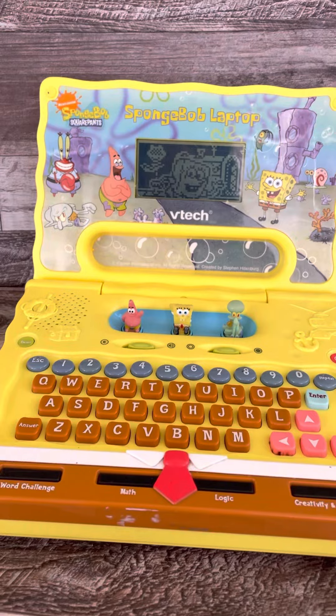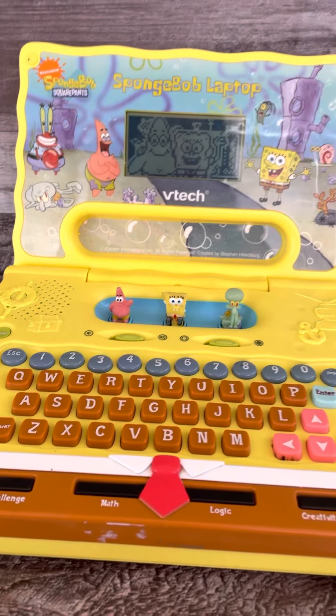Welcome to the Krusty Krab. Let's go into the kitchen and fry some patties.